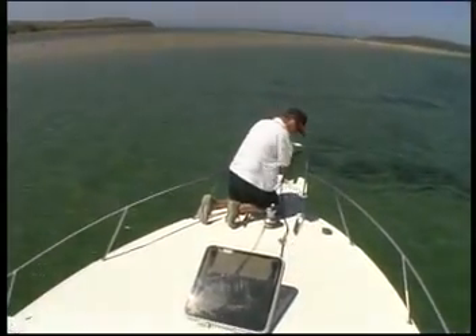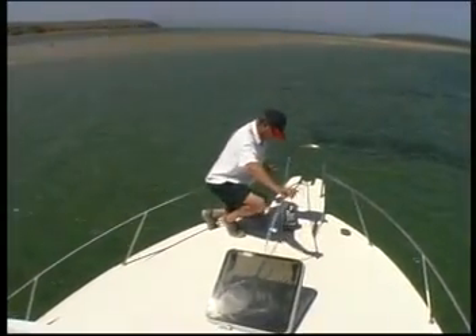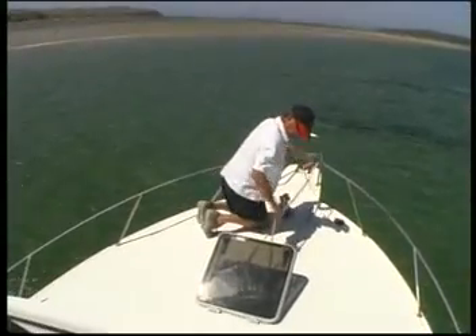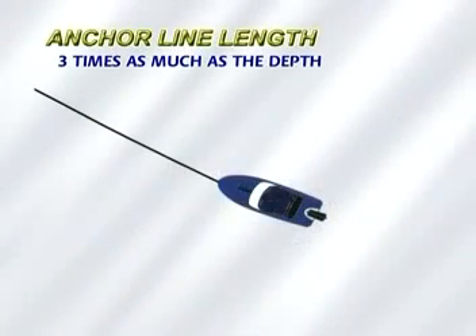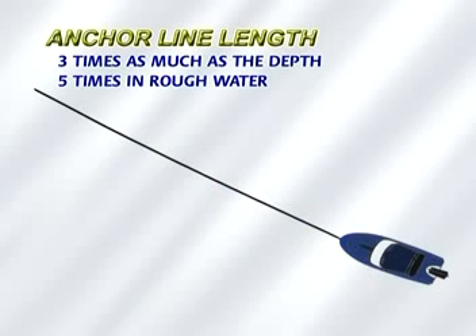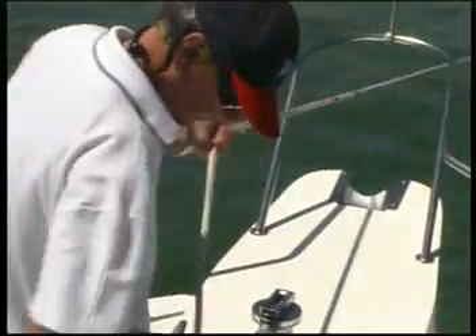Let the motor idle. Put the propeller into reverse to check that the anchor is holding. Line up two fixed objects to help you judge this. The anchor rope should be three times the depth in calm conditions, and at least five times the depth in heavy conditions. If you mark the rope at regular intervals with paint or coloured twine, it will help you judge how much you need to let out.